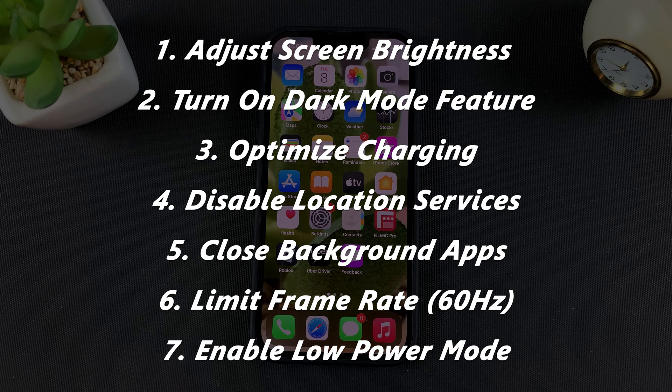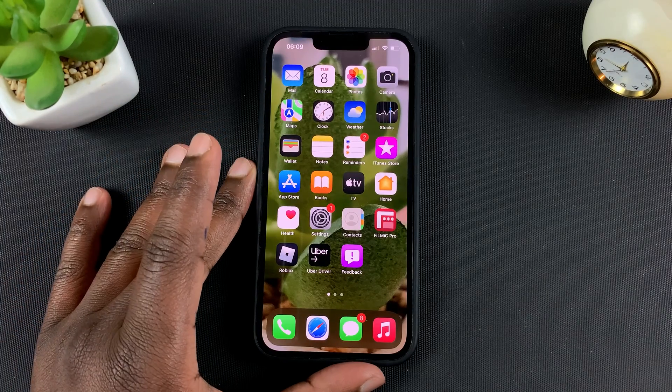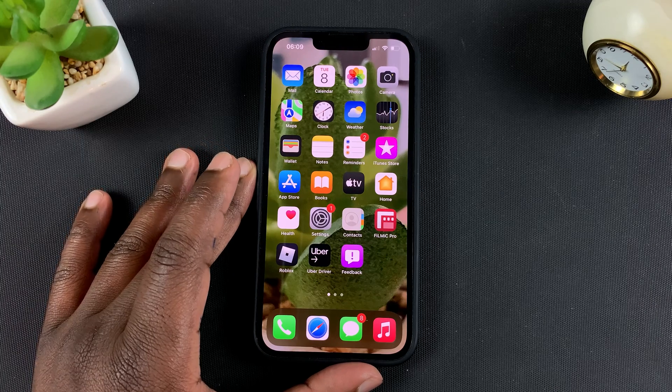Those are the few tips you can use to extend your iPhone's battery life and make your battery last longer. Thanks for watching — leave your comments and questions down below, don't forget to share and subscribe for more tips. Until the next one, my name is Chris.